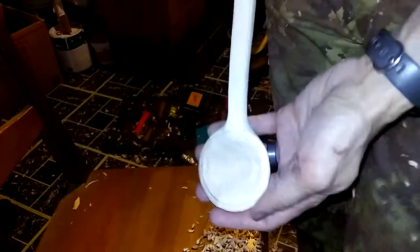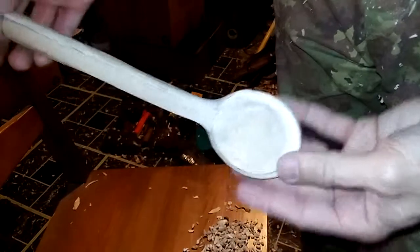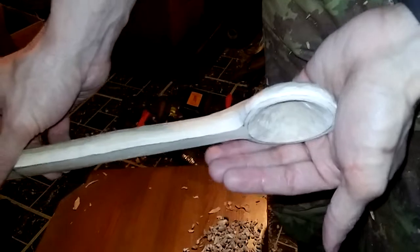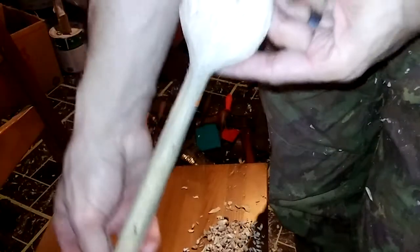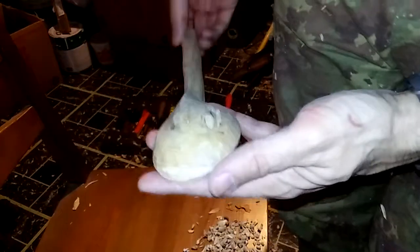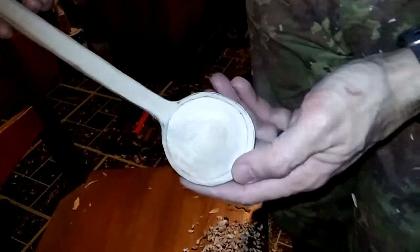All right everybody, pretty much finished the carving and the next step is going to be sanding. So I'm gonna cut away and I'll come back when the sanding is done — you can see that spine. I'm gonna sand this and I'll come right back.